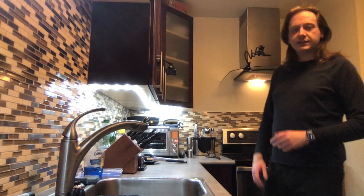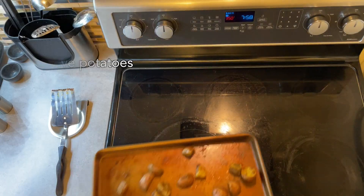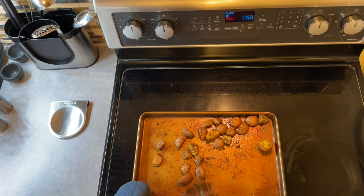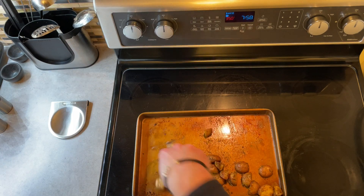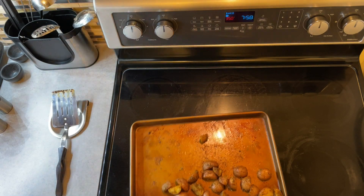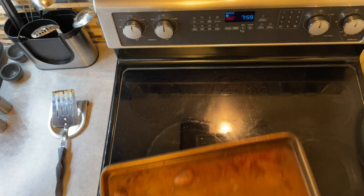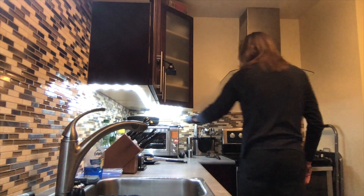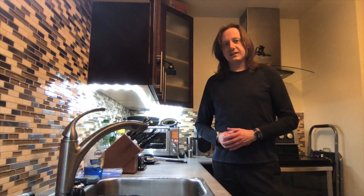It's been another 10 minutes — 20 minutes in total. Time to move them again. You can see they're starting to get their final color, a nice golden brown on the exposed flesh. And it's time for our final 10-minute run. I'll see you then.